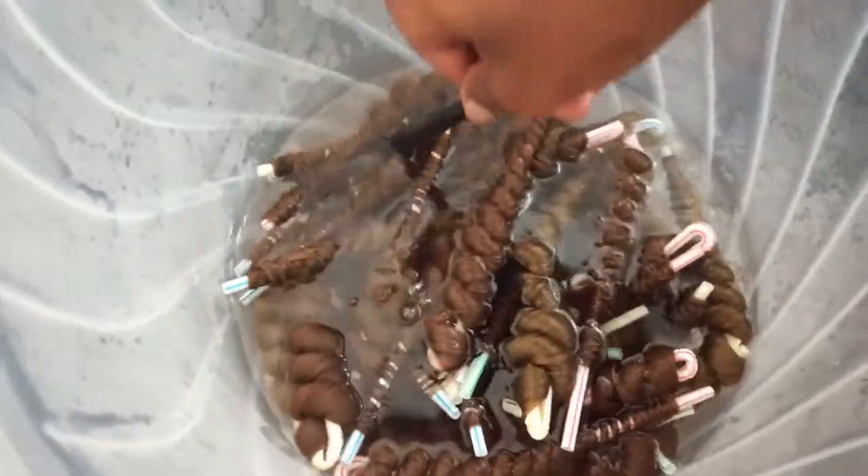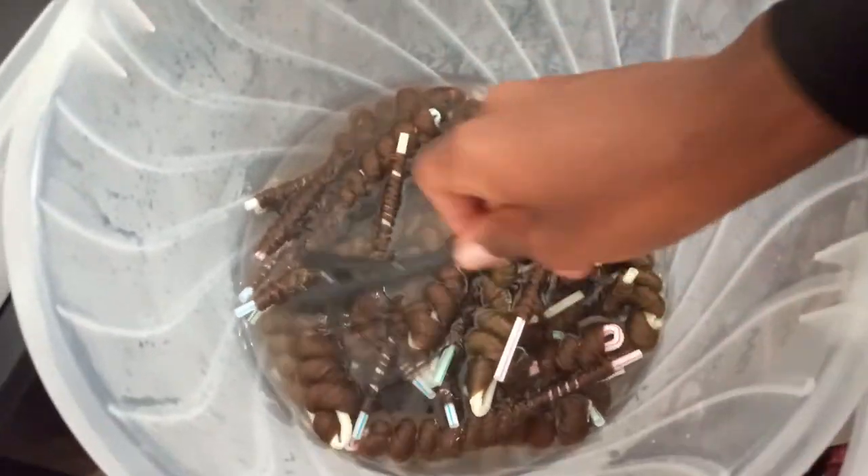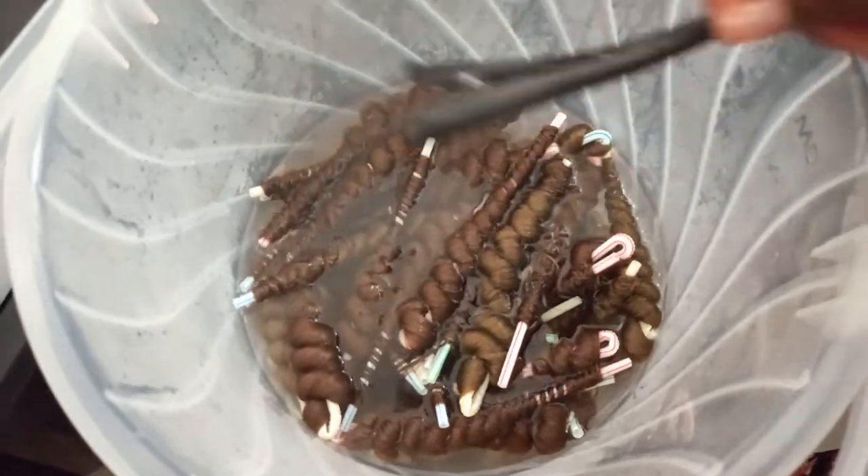You can leave them in overnight and then let them air dry afterwards. They don't have to be dry all the way — you can use them however you want, whether you want them to dry completely or not.